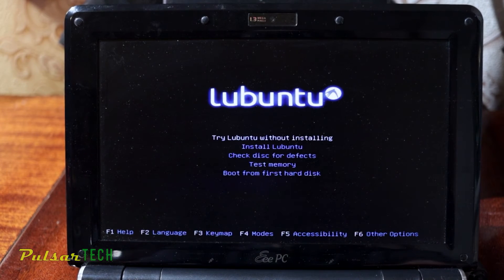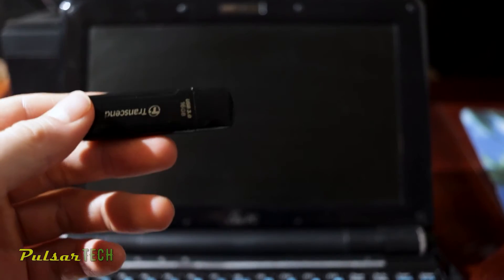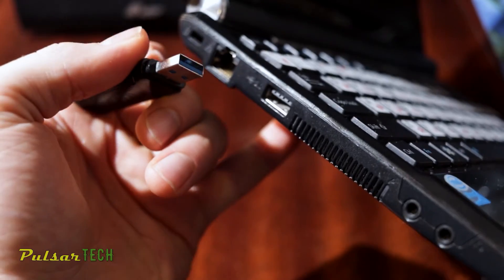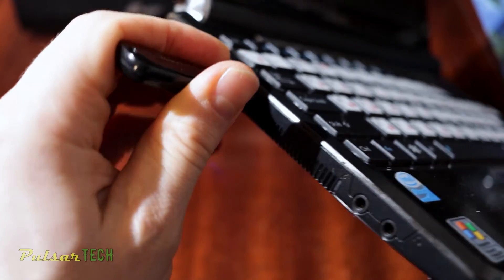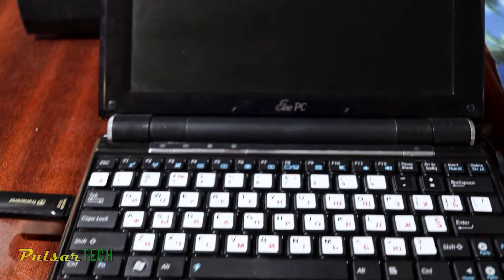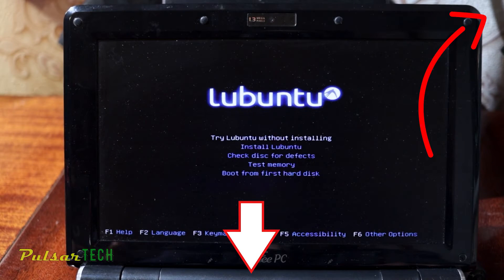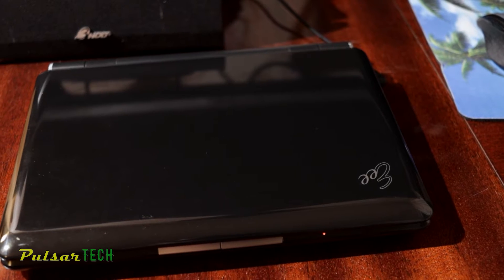Hello guys, welcome to the channel. Today we'll be installing a lightweight operating system called Lubuntu. I have another video on how to create a bootable USB so you can run Lubuntu on any computer, but if you would like to install it permanently on your computer, this is the video for you. If you want to check out my other video, I'm going to put a link in the description and one in the upper right corner. But in this video we're going to quickly go and install it on our computer.